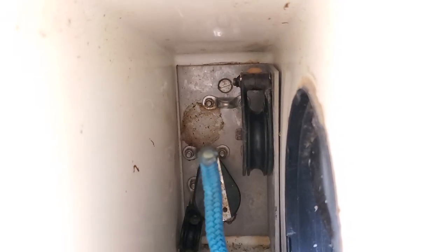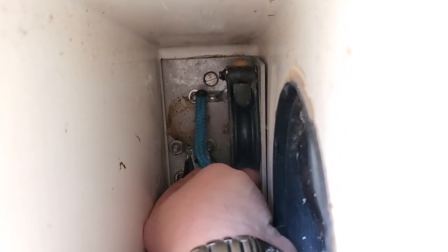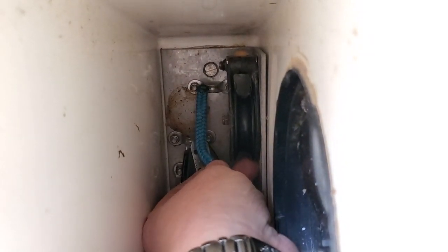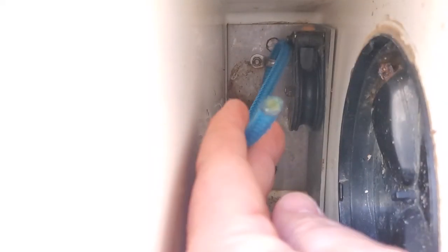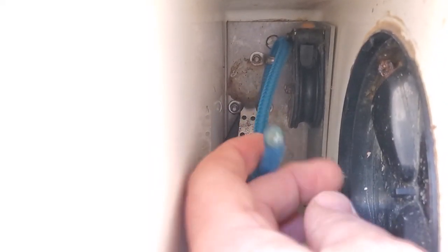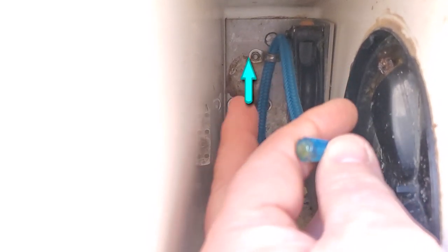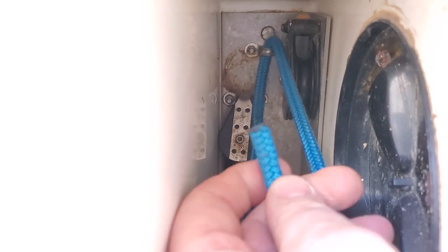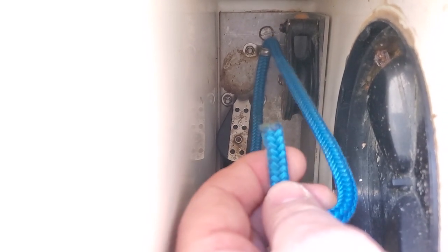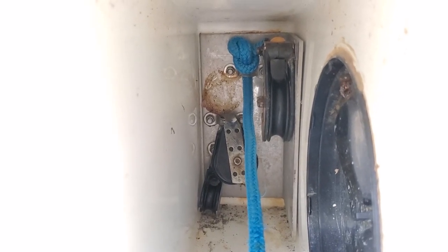To begin, we take the end of our rope and we put it through the deck fitting and then tie a knot in the end of it. Once we've got the rope fed through the deck fitting from below to the top, we pull it back out, put a stopper knot in it, and then pull it back tight. And there we have a stopper knot stopping one end of the rope.